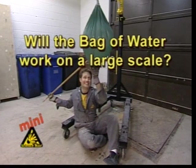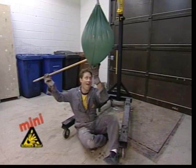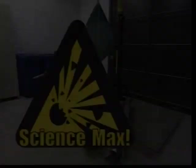Will the bag of water work on a large scale? Will Phil stay comfy and dry? Find out when Science Max continues — which is right now!